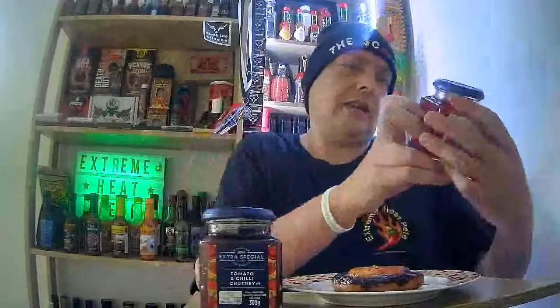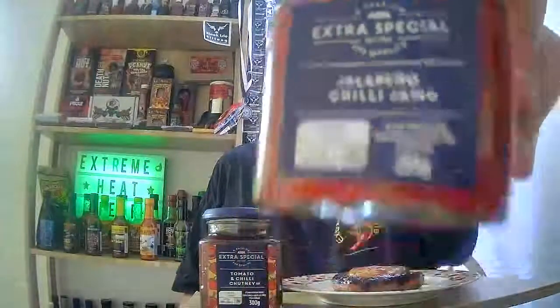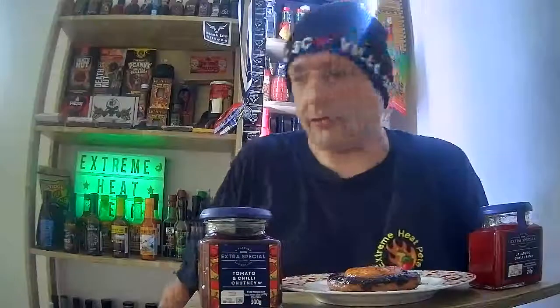Two for four pound — absolute bargain. I'm also going to be teaming them up with two of the Extra Special jams and chutneys. We've got a tomato and chili chutney which has got a three chili rating, and a jalapeño chili jam which has got a two chili rating. Two for four pounds — you get two packets, so that's four sausages altogether.